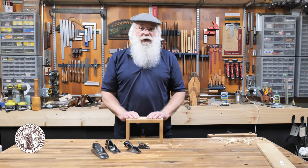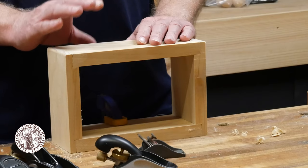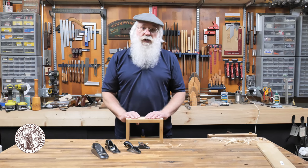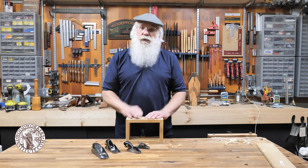Those are just a few of the operations you can perform with a block plane. When I build a project, there's probably not a piece that goes into it that isn't touched by a block plane. I hope that going through this exercise you can try your hand at some of these techniques and put them to use in your projects.